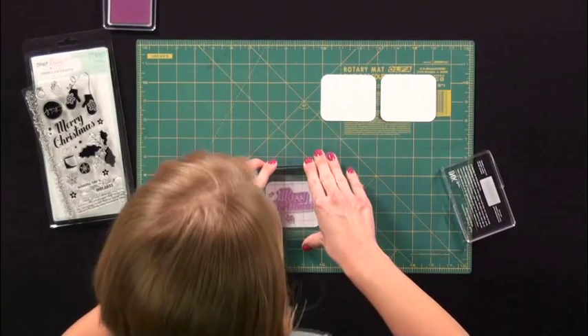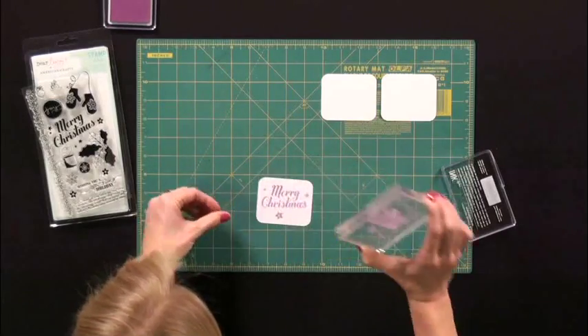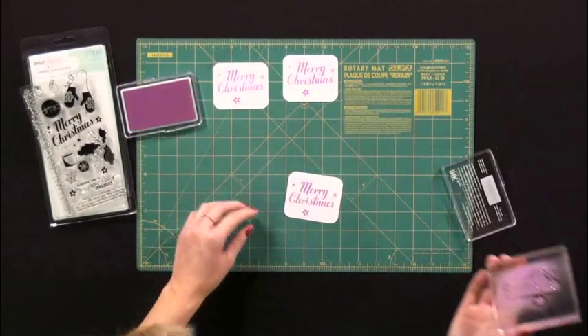Let's line it up. Give it a fair amount of pressure. Kind of help it peel off the back. And there you go.